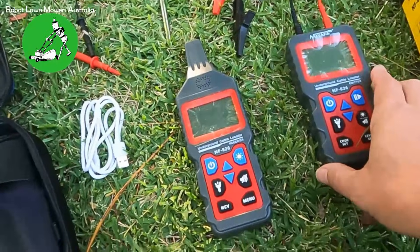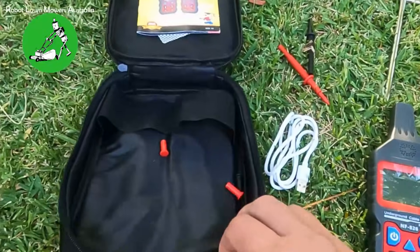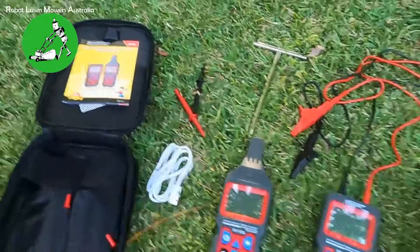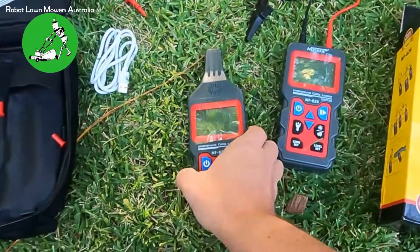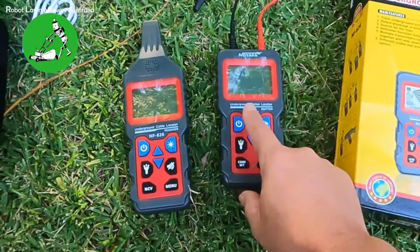It comes with a charging cable so you can charge both units, as both have rechargeable batteries. You've also got the receiver here, and it all comes in a nice carry case along with the manual instructions. The real difference really comes down to the LCD screens on these two models.